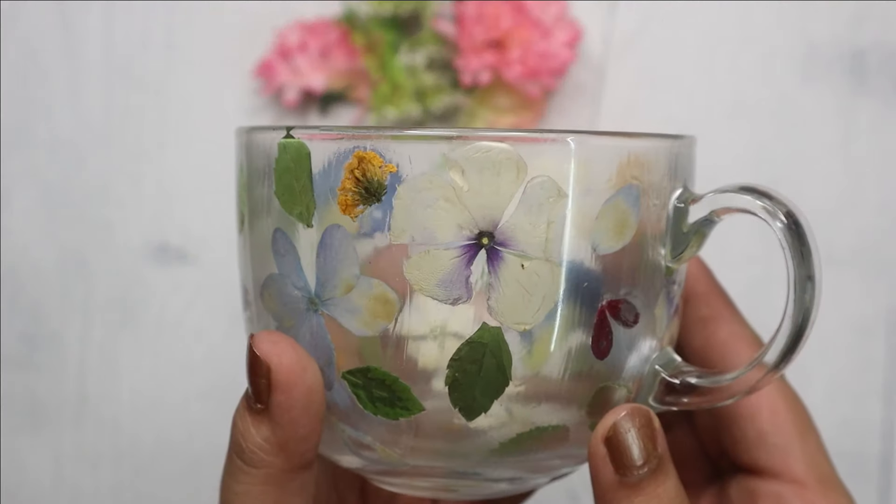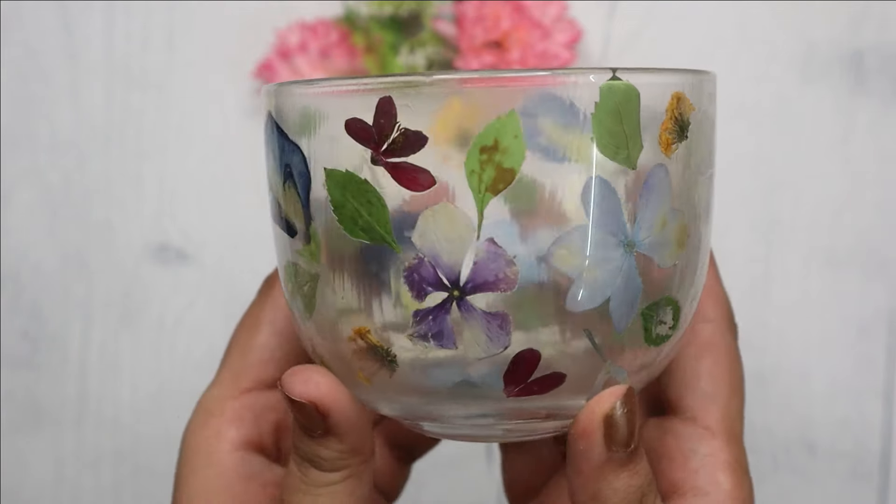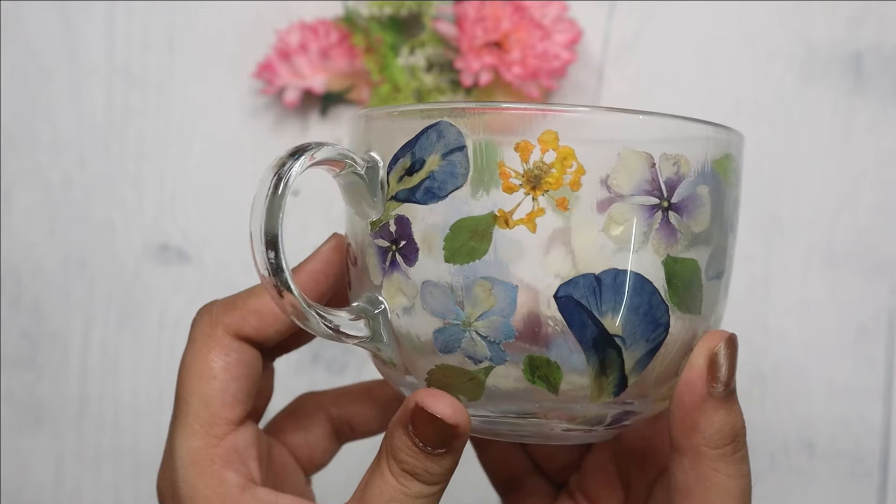Once it's dry it will look something like this. As you can see some flowers have changed color but it's still looking very pretty. So let's go ahead and make the candle.